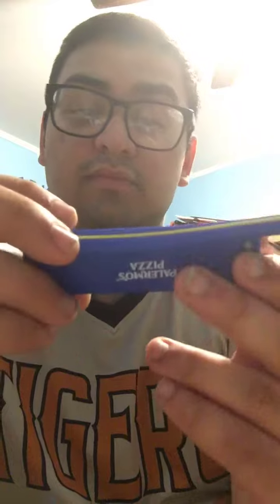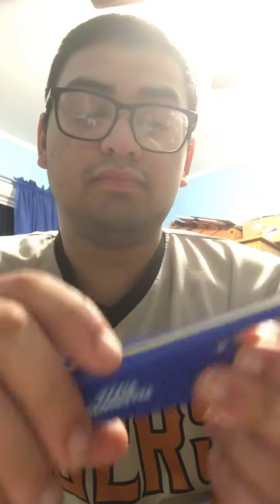Next up we have a pin — I think that's like their mascot. Then we got a... wait, let me look — it's a bottle opener, and it's supposed to talk.